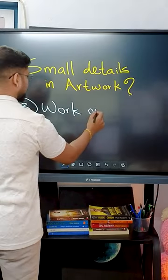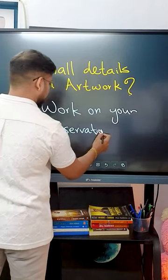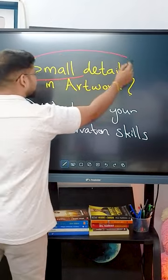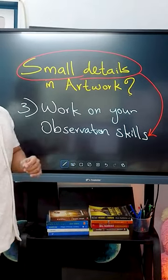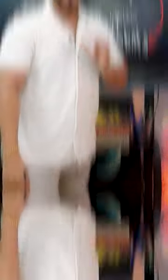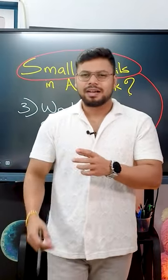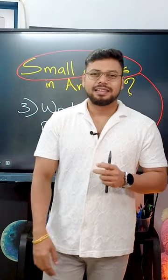Third point: work on your observation skills. Doing small details in your artwork requires great observation skills and specific tools. For example, if you have a reference picture, instead of observing it from your smartphone, you can take a printout and observe from that.